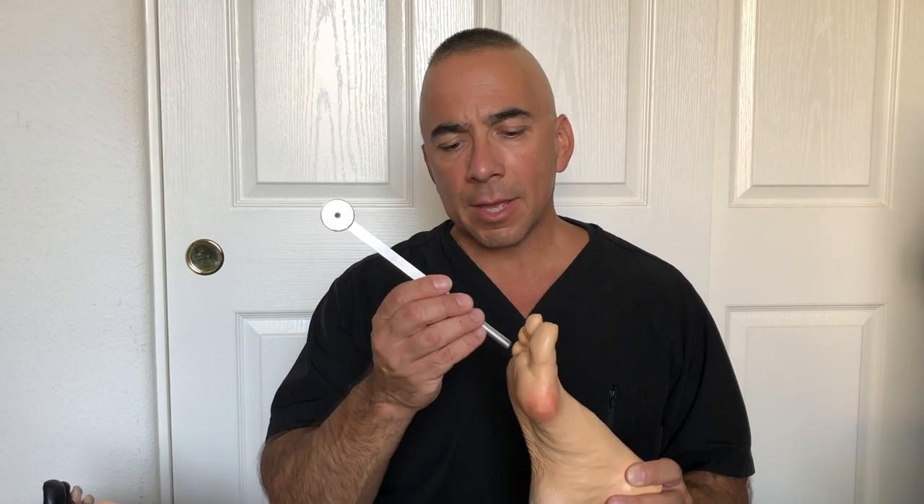The last component is a tuning fork, which checks vibration sensation. We make it vibrate and touch the person on the top of the toe and the top of the foot. It has been suggested that the tuning fork or vibration test is a greater indication of neuropathy in the future. If you have diabetes and have never had a foot exam, ask your doctor to perform it or refer you to a podiatrist. Your job is to check your feet on a daily basis.